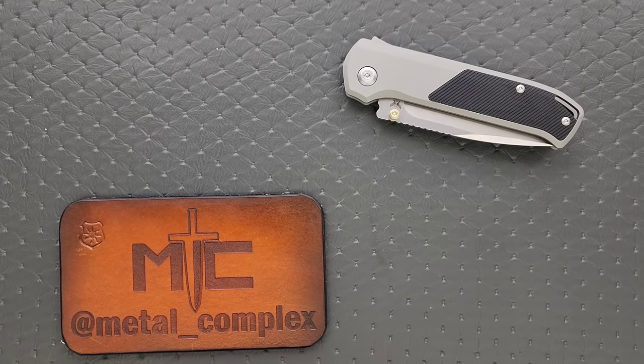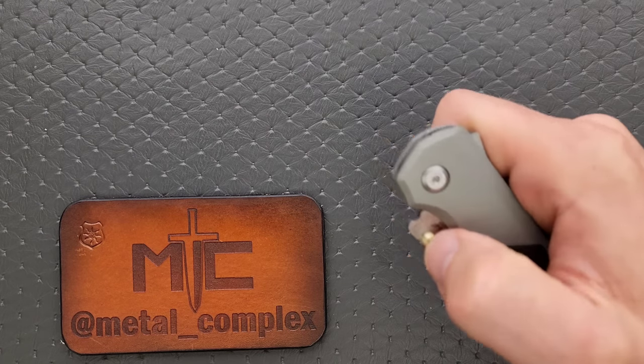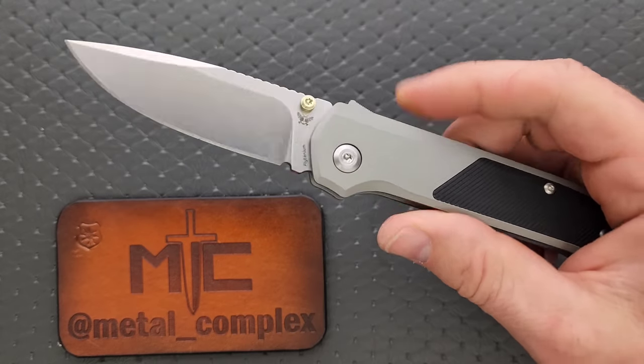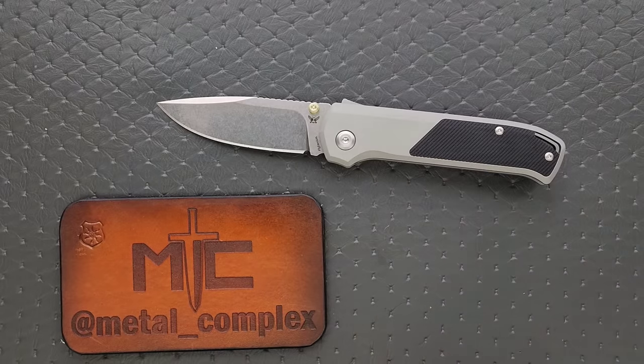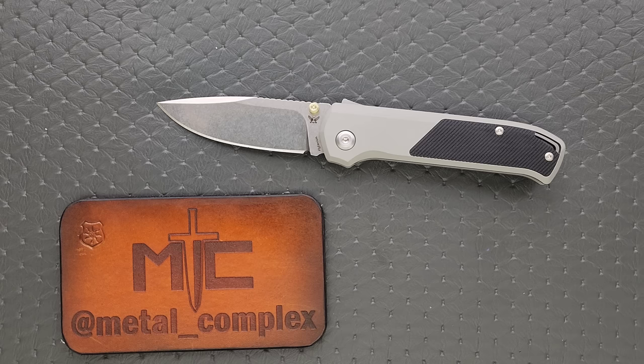What's going on YouTube? Metal Complex here, and today I've got a very, very interesting knife review slash knife overview to share with you guys. This is the Flytanium and Demco Arcade, utilizing the Shark Lock. That is so cool. I've been EDC-ing this knife just for a bit. I wanted to get this review done quickly because I am extremely excited about this knife.